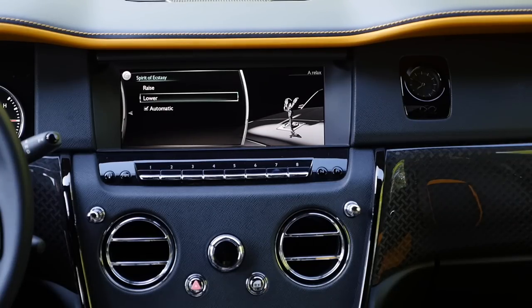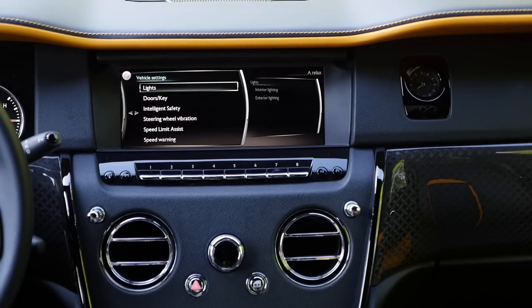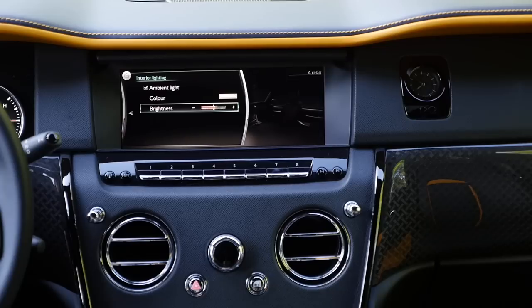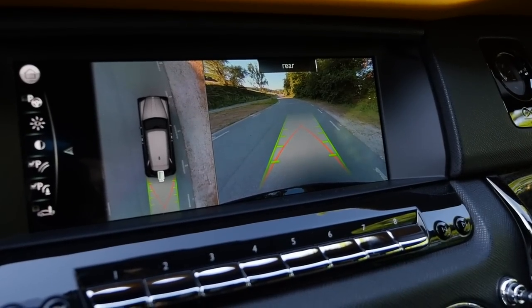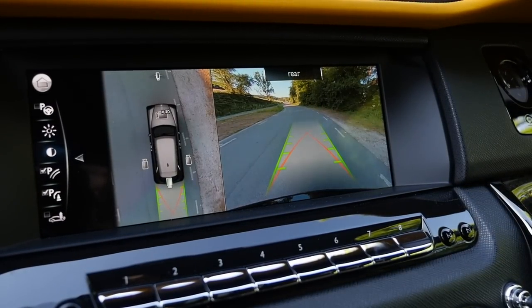You can set the Spirit of Ecstasy to raise or lower automatically with opening and closing the car. Vehicle settings let you change interior and exterior lighting — warm white or cool white color, but not too many choices. Setting brightness all the way up is always an option. Overall, the infotainment system is rather not spectacular and not really up-to-date. The rear view camera offers a normal view, split view, a fake drone view from above, different angles, and the classic split again. The head-up display shows speed and allowed speed, but it's not that sharp from time to time — not the best, but also not the worst.